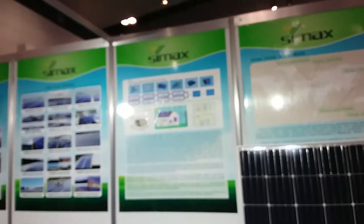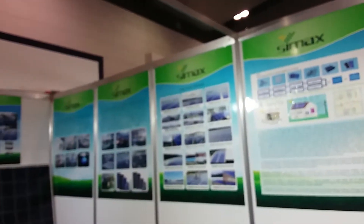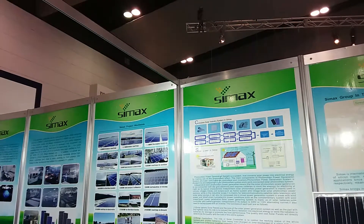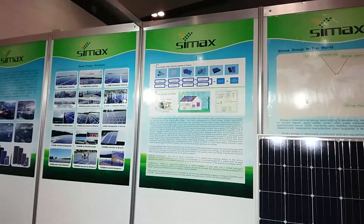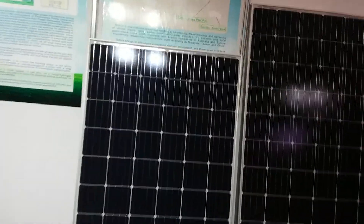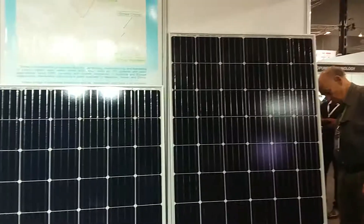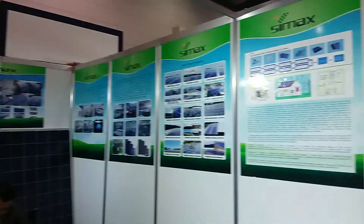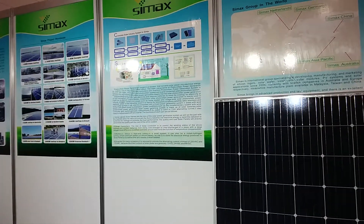I've got an Australian representative — you have an Australian representative here? So you've got your 60 and 72 cell models, right? Also small panels — maybe like 100 and 200 watt?